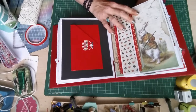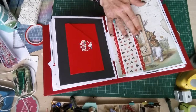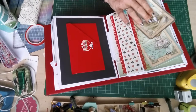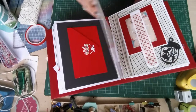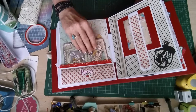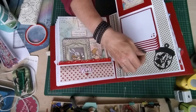Tweedledum and Tweedledee on there. Next we have this belly band with a couple of Alice in Wonderland journaling cards, and there are another couple of Alice in Wonderland journaling cards underneath this pocket. As you saw before, it's a waterfall.